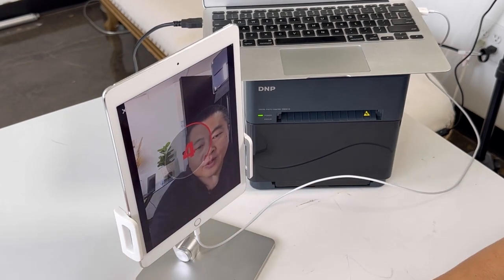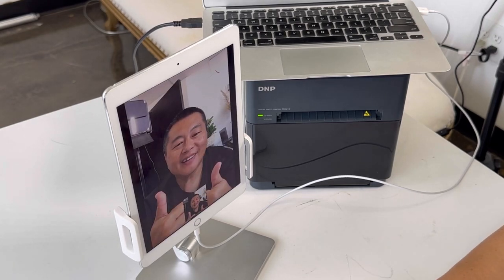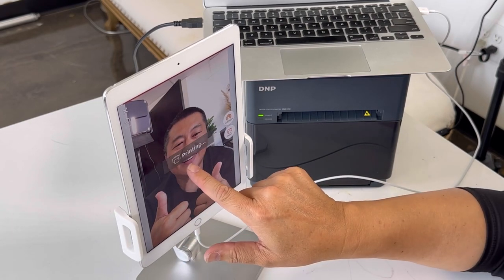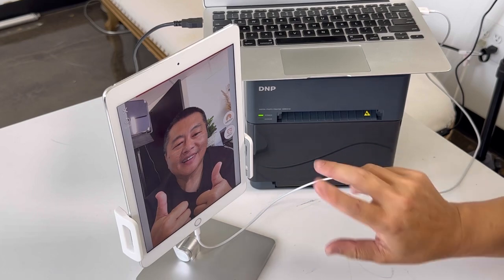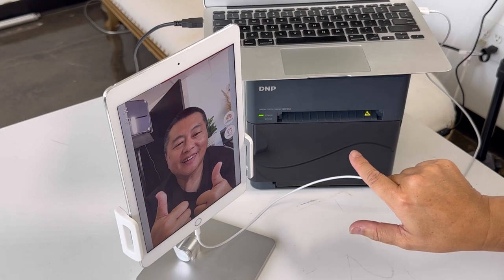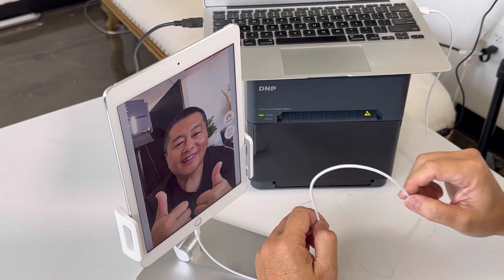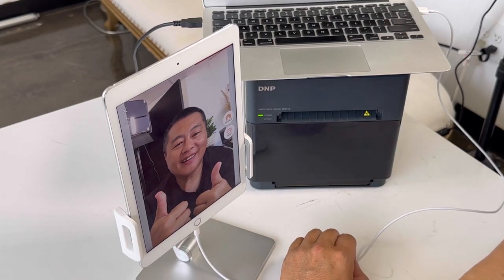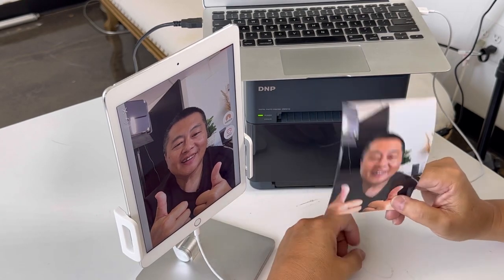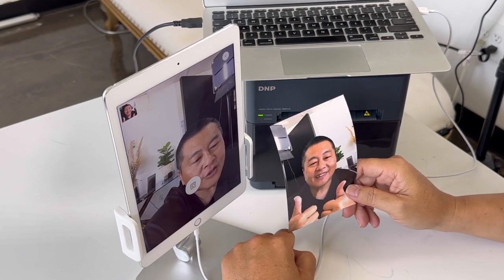Watch this. We're going to double thumbs up right here, take a photo. We're going to choose print, select the number of copies — it's already sending the data right there. It says printing. In less than two seconds the printer has engaged and has already started to print. This is without any dongles — this is the standard Apple charging cable connected to a MacBook using AirPrint protocol. I think that was less than 20 seconds including the print of the photo. Look how fast and how sharp that is.